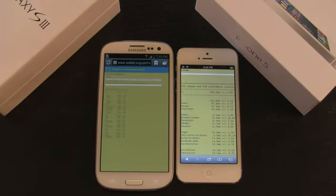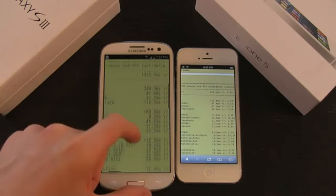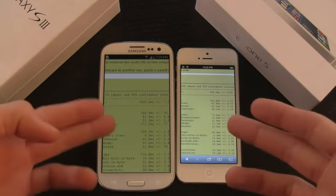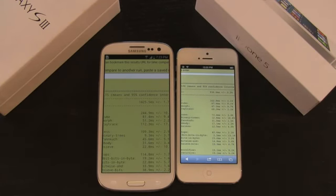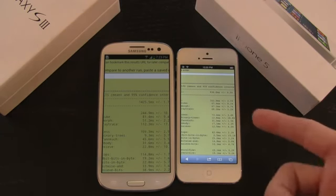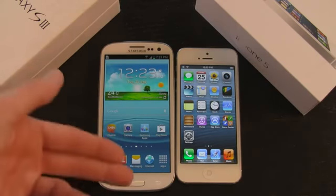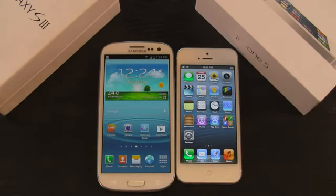The S3 finally finished. Zooming in to compare: the iPhone 5 scored 936.6 milliseconds total, whereas the S3 scored 1,425.5 milliseconds. So the iPhone 5 with the A6 processor outperforms the Samsung Galaxy S3 on this benchmark test. In everyday applications, the iPhone 5 also outperforms the Galaxy S3, but it's something you can overlook if you really like the Android platform or the bigger screen. These are both great smartphones — the top of the line right now and two of the best you can get.